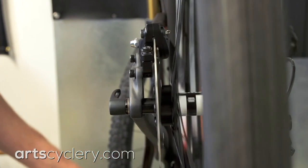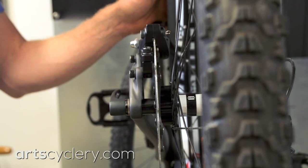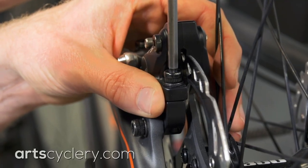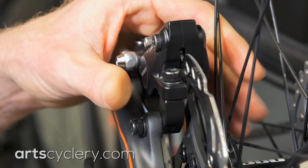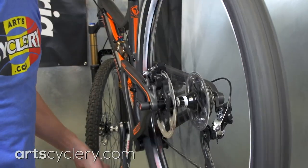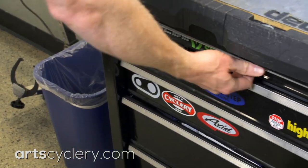Look at the caliper to see which pad the rotor is dragging on. After stopping the wheel, back off one caliper mounting bolt one quarter of a turn and gently push the caliper in the direction it needs to go with your thumb, and then tighten the bolts back down. Repeat this process until the rubbing is eliminated and then fully torque the caliper bolts.